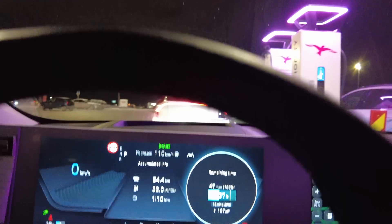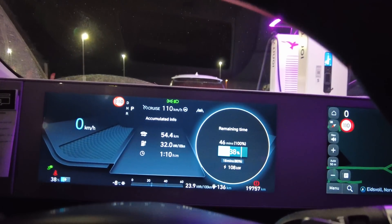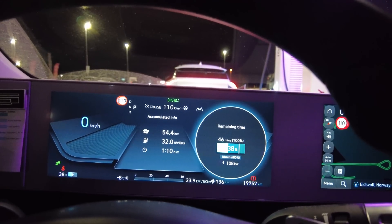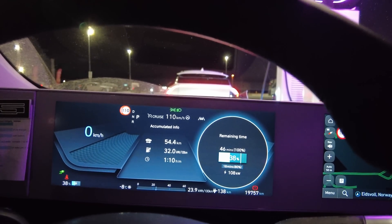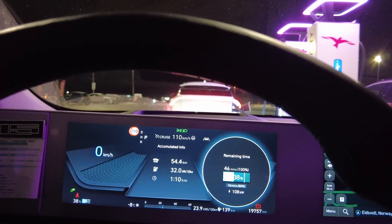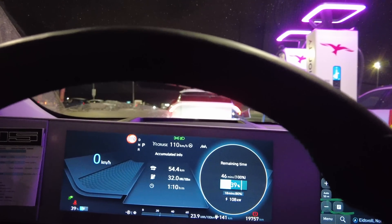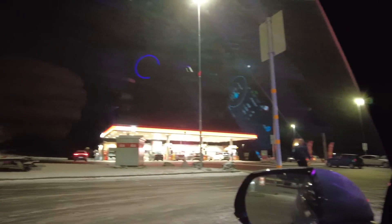There's an EV6 charging — basically the same platform, should charge just as fast. Now 18 minutes to 80%. On a long trip, when you have the possibility to charge at 40% battery, just do it when you need a break anyway. There's always this discussion in forums about why not charge at 20% instead of 50%. But in real life, sometimes you need to stop, and when you stop and can charge, you should always charge — ABC: always be charging.